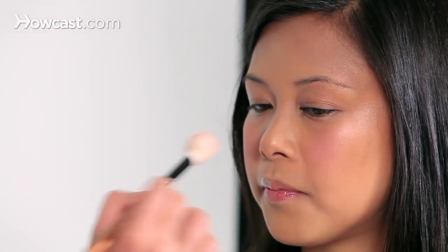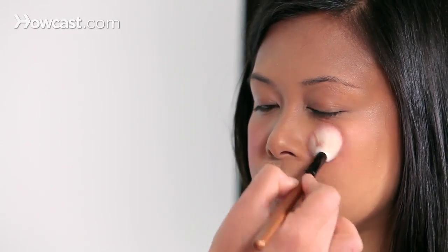If your blush looks scary bright, don't be afraid — you don't have to take it off. Take the foundation brush that you used earlier; it's got a tiny bit of product left on it, and just very gently go right over it. What that's going to do is blend everything together so that the blush looks like it's coming from within versus sitting just on top of your skin.